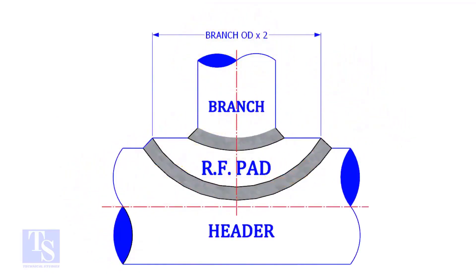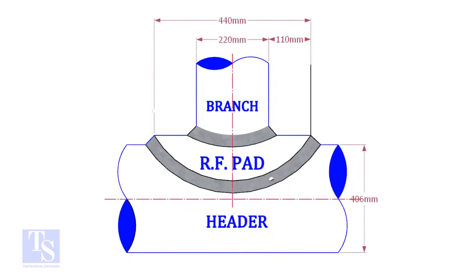Usually, the outer diameter of an RF pad is double the OD of the branch pipe. The OD of our branch pipe is 220 mm, so the outer diameter of our RF pad is 440 mm.